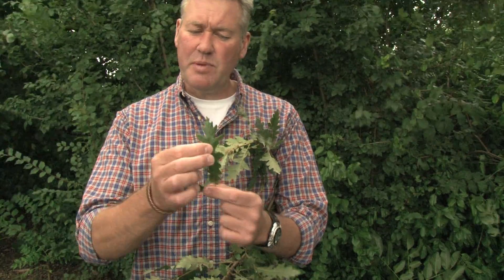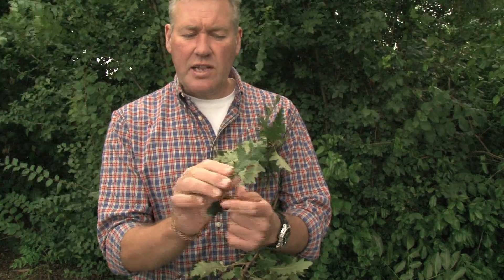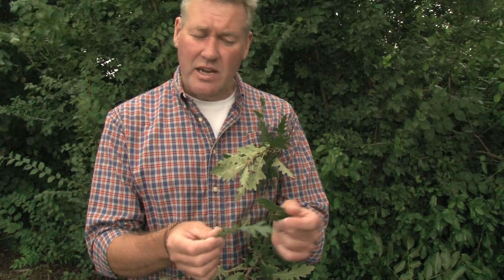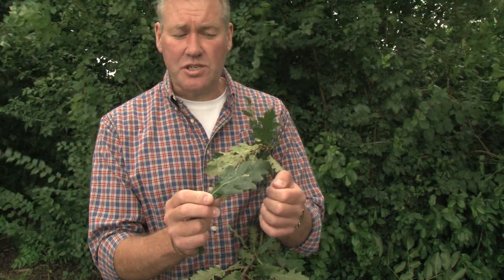It's as if the leaf has been drawn and stretched and then nipped into a series of tight waists. And if you look at the leaf carefully, the texture is actually quite different — it's much more waxy, leathery, and grainy than the native English oak leaf, which has a sort of flat texture to it.